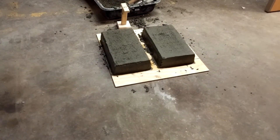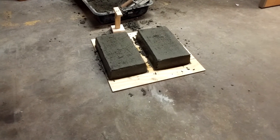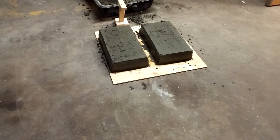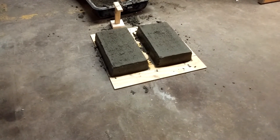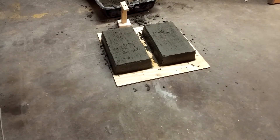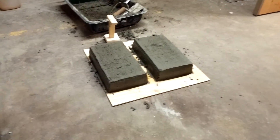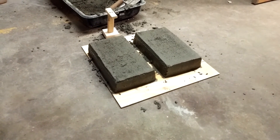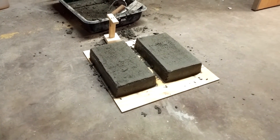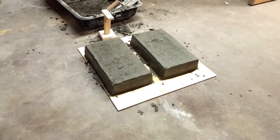You'll probably want to bury half the block so it doesn't shift, and that's about it. The main feature is that you can keep making the blocks one after the other without any waiting time. That total elapsed time on those two blocks is probably three or four minutes.